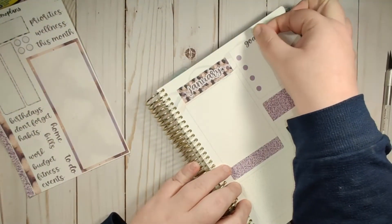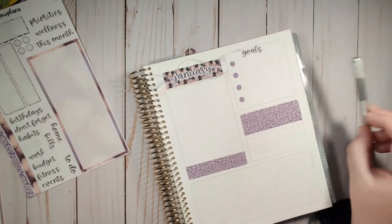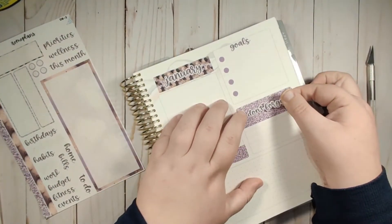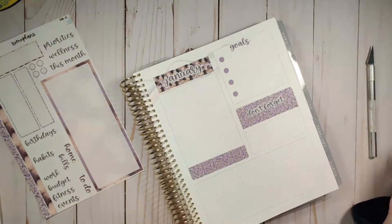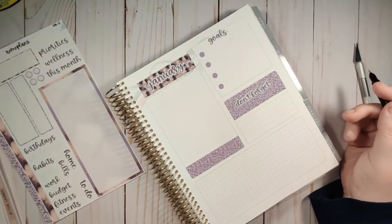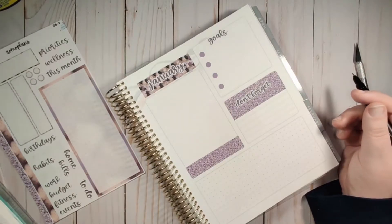I'm going to put goals up here - I'm still working out my January goals. And then in this area I'm going to put a "don't forget" section. This year I'm going to use this area as an inspirational quote, just something to give me some inspiration as the month goes on.